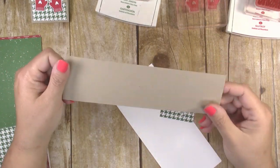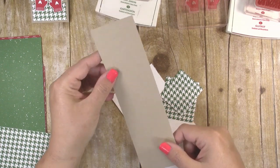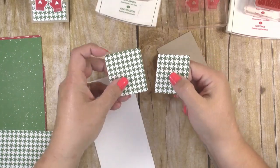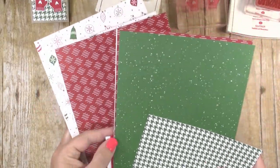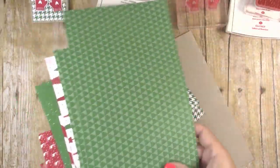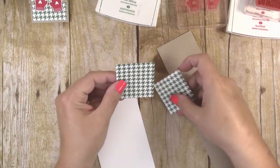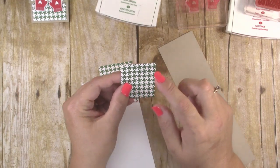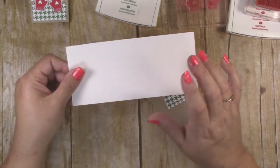We're going to start by cutting our paper. I have a strip of crumb cake cardstock that is two and a quarter inches by eight inches long, and that is going to form the base for our matchbox candy holder. Then you need some designer series paper rectangles — I'm using the Be Merry designer series paper which has a ton of cute Christmas designs in red and green. You need to cut one piece to two inches by two and a quarter inches, and the other to two inches by one and three quarter inches.